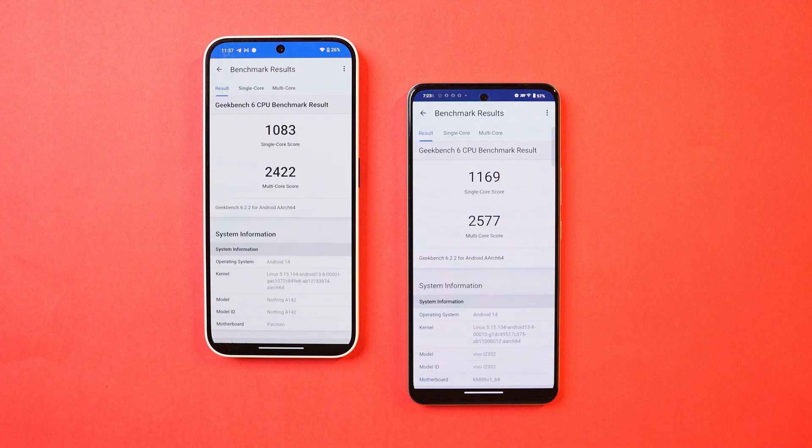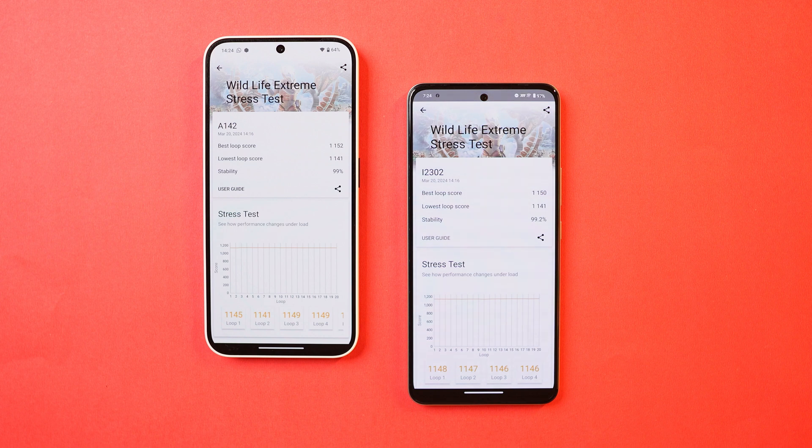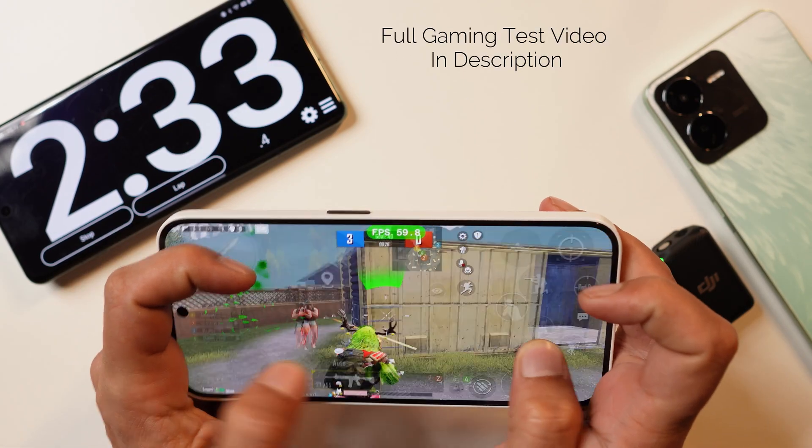In benchmark testing, iQoo Z9 performed better in almost all scenarios, though the differences are not huge. With the Antutu benchmark, Nothing Phone 2A scores 6,45,989, while iQoo Z9 scores 7,13,629. In the Wildlife Extreme stress test, both devices had similar stability scores of 99%. iQoo Z9 drained 6% of battery during the stress test while Nothing Phone 2A drained 5%, but iQoo Z9 remained cooler with only a 3-degree temperature rise compared to 4 degrees on Nothing Phone 2A. FPS during the stress test was 5-9 on Phone 2A and 5-10 on iQoo Z9.